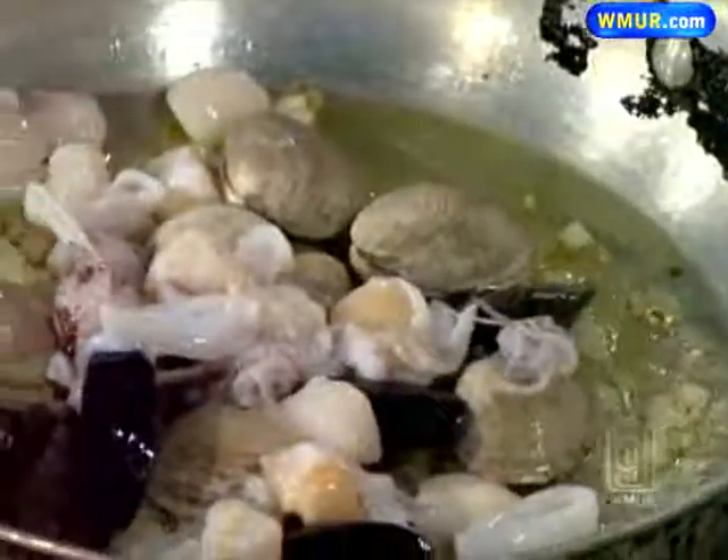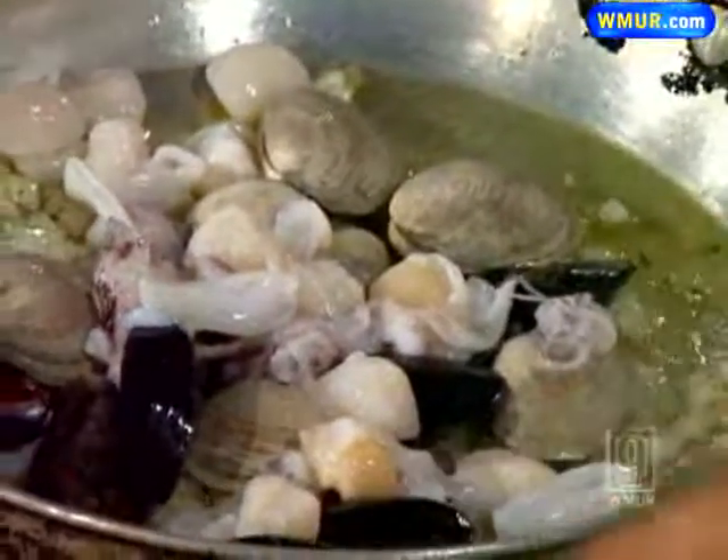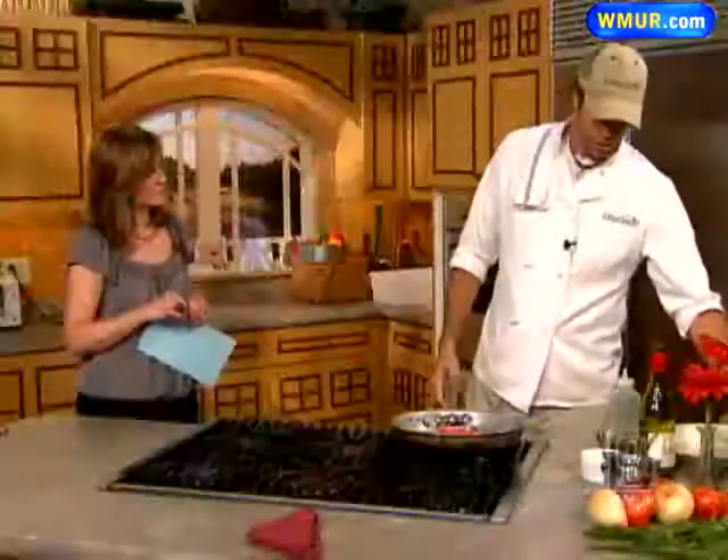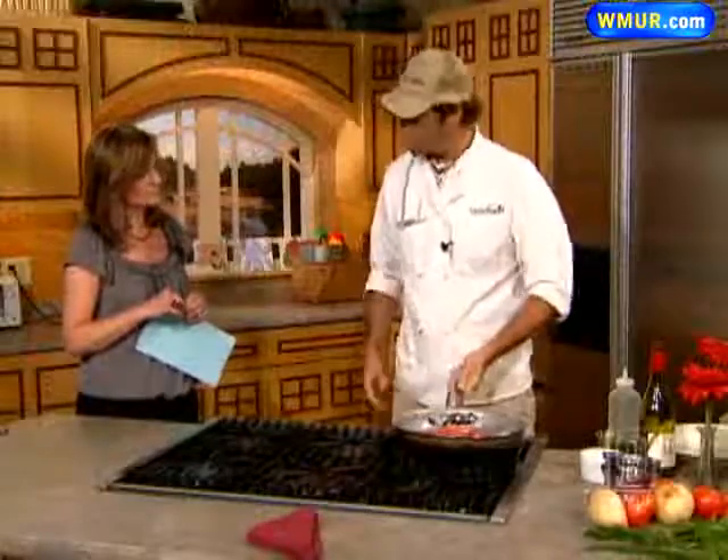What you want to do is get the temperature up, get this cooking real good. You can add some fresh tomatoes — that's another classic ingredient, along with some herbs. I've already added some basil to this with the oil.